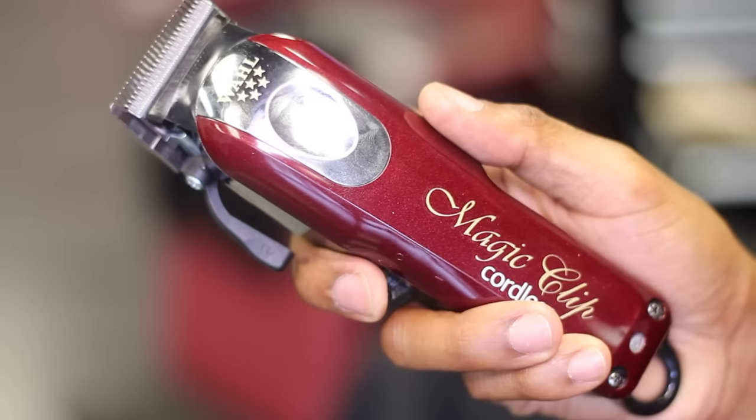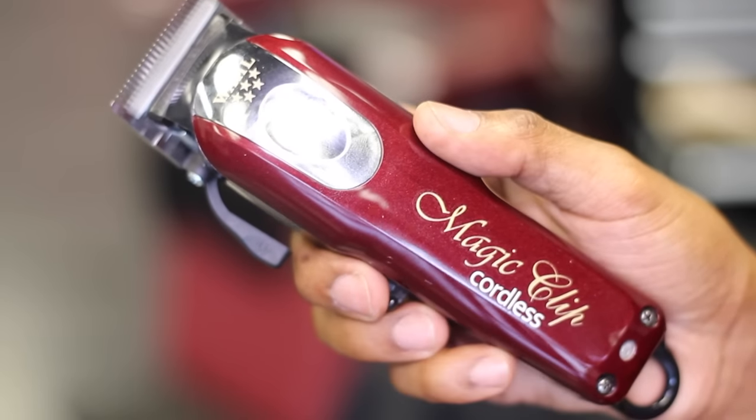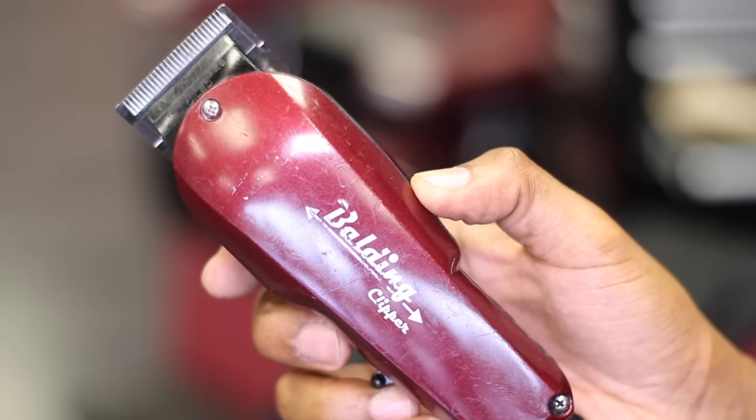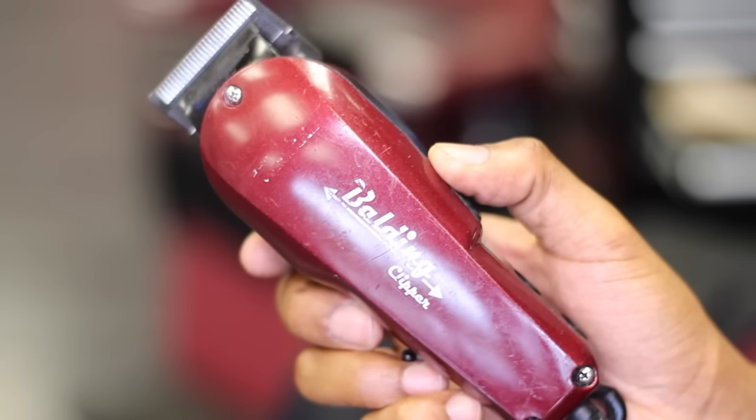Let's test how loud these are. Let's compare it to these Wahl corded clippers — these are the only other wall clippers I own besides the cordless — but let's compare them.